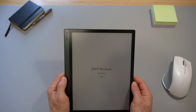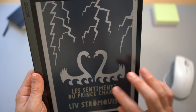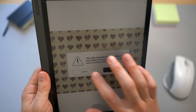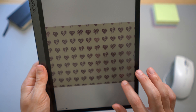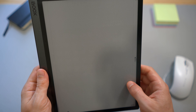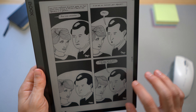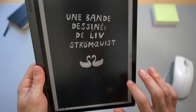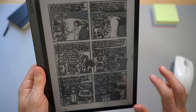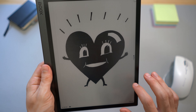Now let me check a comic book. This is quite dark. It's a black and white comic book — there are no colors. But as you can see, I can go through the pages quite fast.